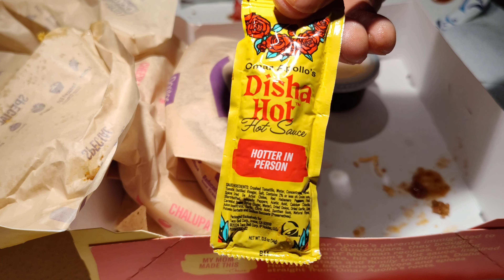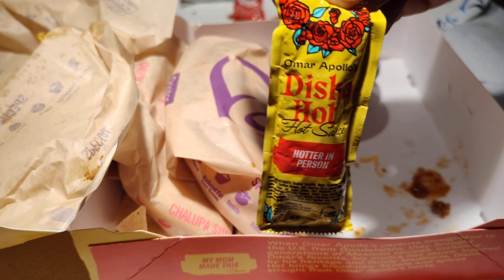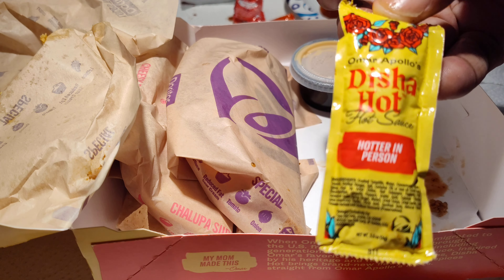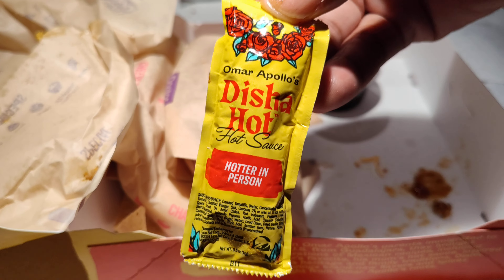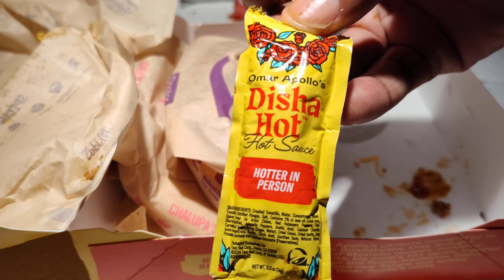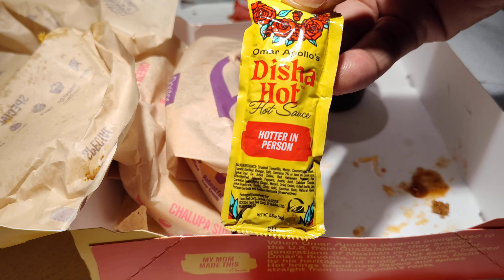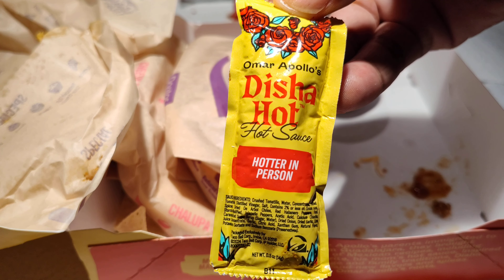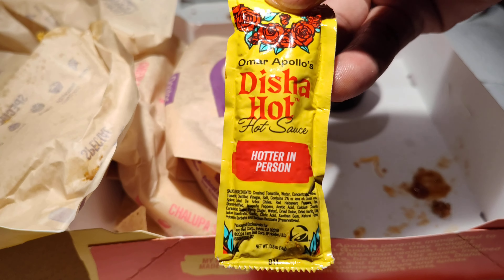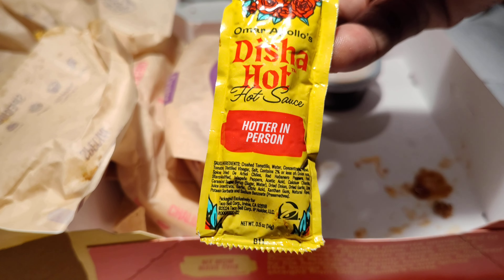Omar Apollo — he's got something going on over here with this hot sauce. Not familiar with his music, but he's got several million listeners on Spotify, so he's relatively in the mix. Not a big deal — this family recipe, I'm digging it, I'm feeling it. Thank you, Taco Bell, for introducing this to me — now I know who Omar Apollo is. And I guess he's probably going to get a few more music listens from people who look him up after trying this sauce. That's how I feel about it. Iceberg Gym out.